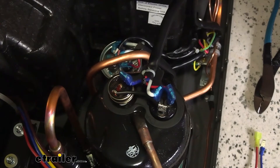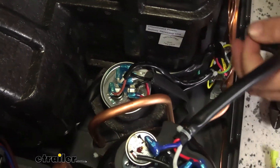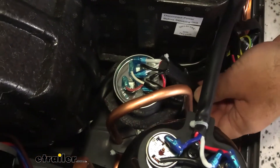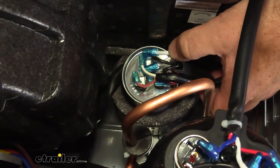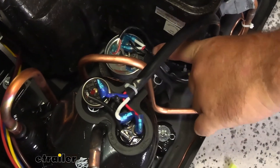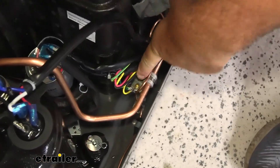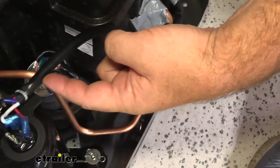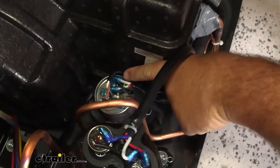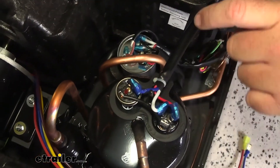This white wire here — follow it down to where it plugs into the top of the start capacitor. There are two white wires running in there, so you need to determine which one runs up to the compressor. You may have to cut a couple of zip ties and strip the sheathing back slightly. One wire runs down to the capacitor; the other follows the cable up to the compressor. The one on the left is slightly thinner — that's the one that goes up to the compressor, so that's the one we need.